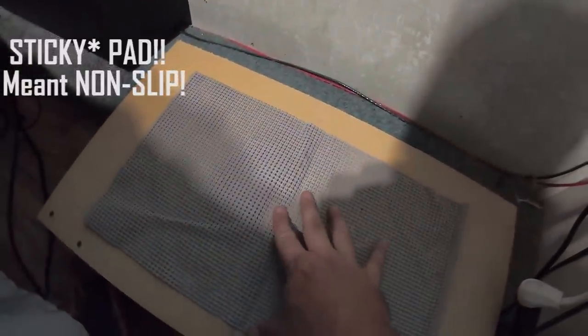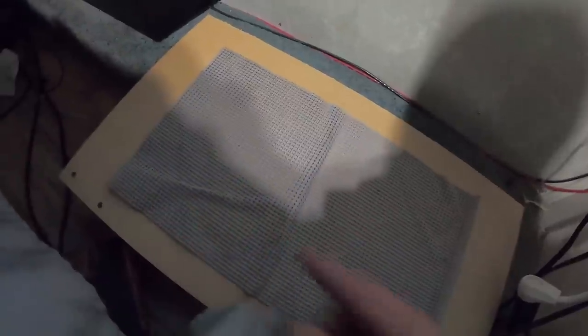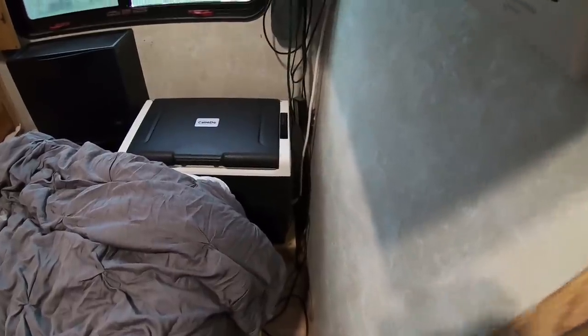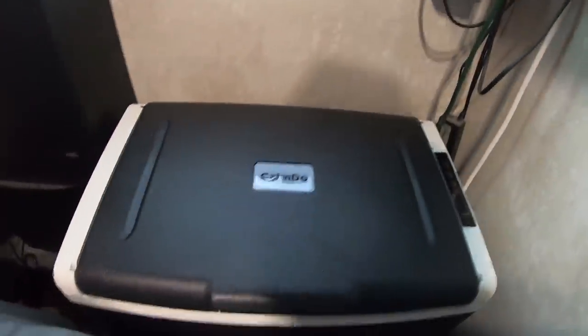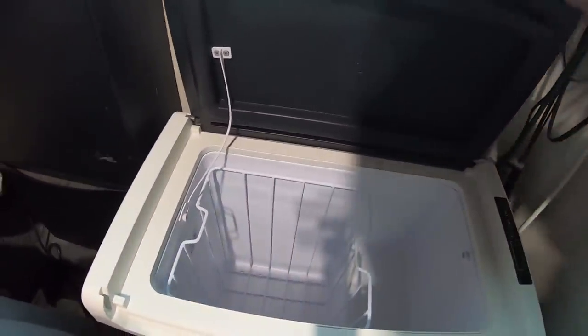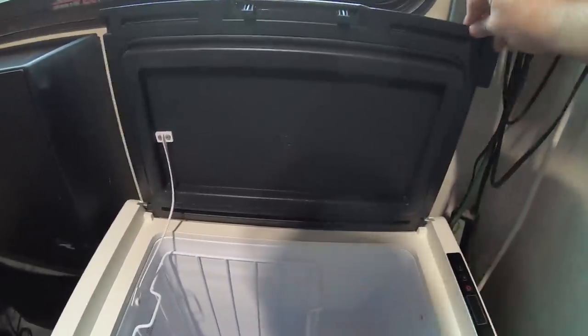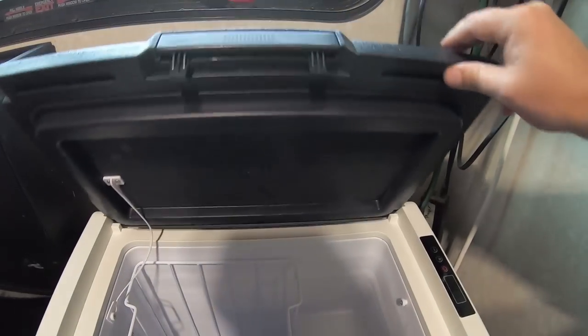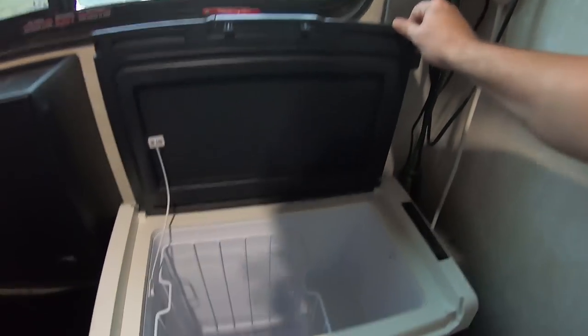Real quick before I put the freezer in, I wanted to put a non-stick pad underneath it so it won't slide around. It's got more than two inches of space for the vent on this side, and a lot of room all around. I'm going to have to put something up here — like a little cable — to hold this door up, because it just doesn't want to stay.